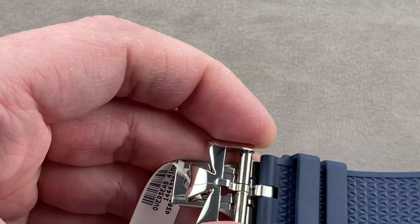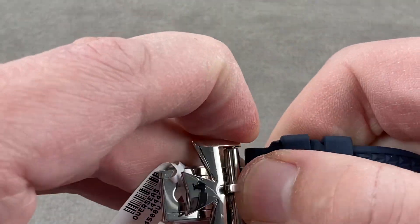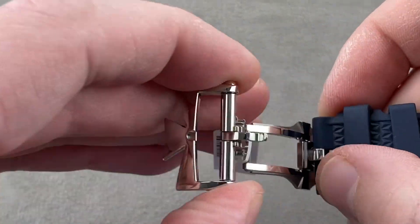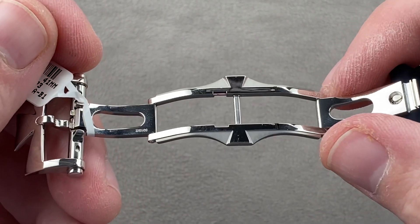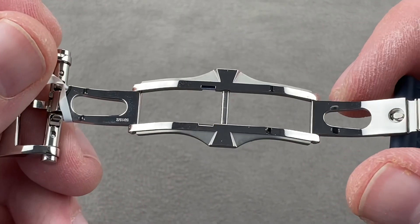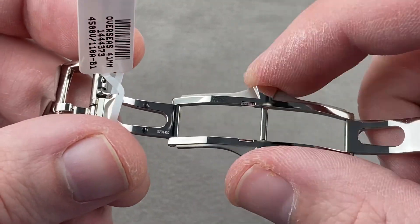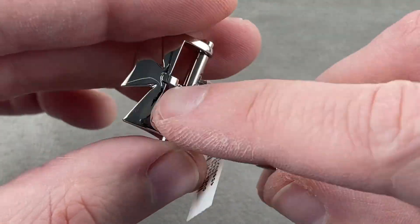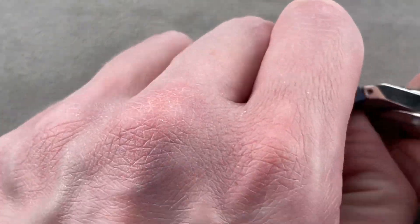The watch includes a full deployant clasp. You get a deployant clasp because with the watch you get the bracelet — and the bracelet has a built-in clasp — but then you also get this deployant clasp, which acts as your clasp for the rubber or leather strap. Internally it's media blasted and polished, and again you have that Maltese cross motif. You have a twin trigger release system, so it's nice and secure, and a Maltese cross on the buckle.